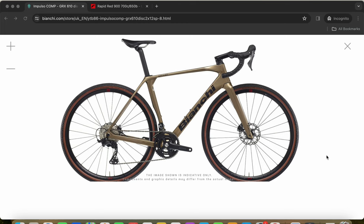So, the Bianchi Impulso Comp gravel bike — this is the 2024 model year. The main question is: who is this bike for? Gravel bikes are for people who spend the majority of their time on the road, but from time to time like to go a bit off-roading — nothing too demanding, some gravel roads as the name suggests.